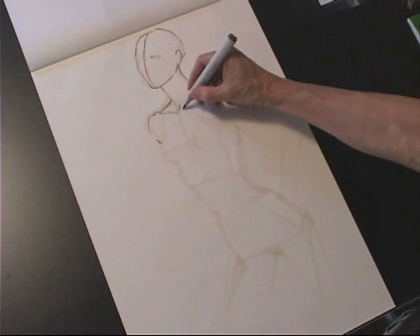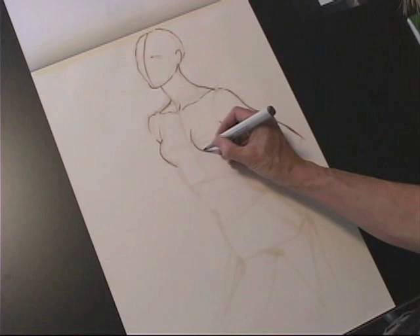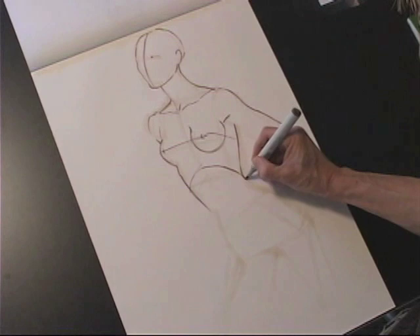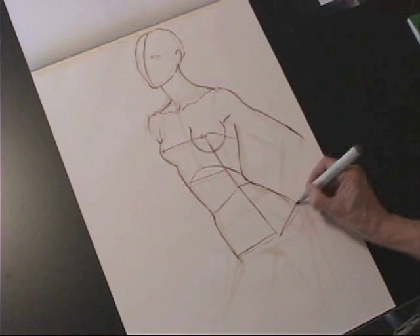I need to think about the viewpoint disappearing into space. You can see the bust coming out of the plane of the sternum, and the apex of the bust becomes the definition of the frontal plane and then it drops back into the side plane. You can see I'm always separating my ribcage, connecting with a stretched side of the waist to a compressed side of the waist into the tilt of the pelvis, and blocking out the side plane and the frontal plane.